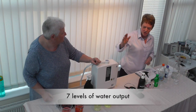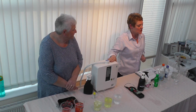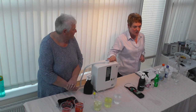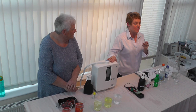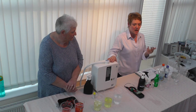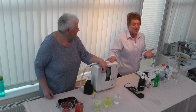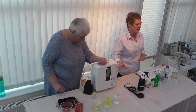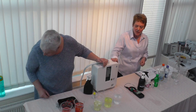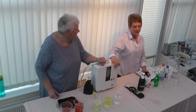Now, the water that Sue used comes from this machine, which produces seven levels of water. There are three levels of drinking water at pH 8.5, 9, and 9.5. What you're drinking now is 9.5 — the highest level of alkaline you can actually drink, and it just comes straight out of the machine. The water Sue put in for the tomatoes is pH 11.5, which is high alkaline water.